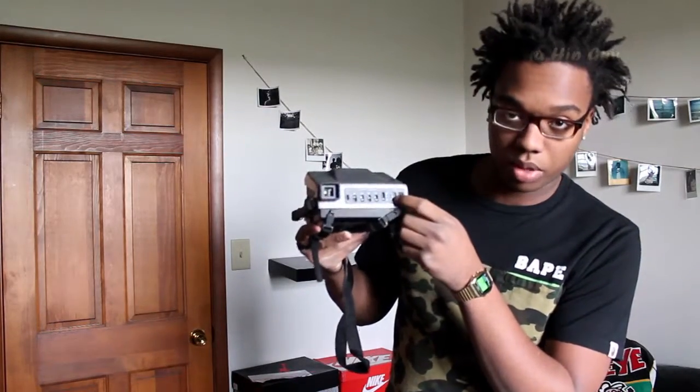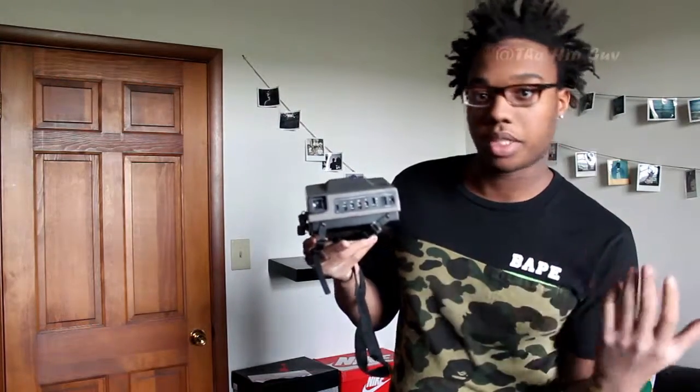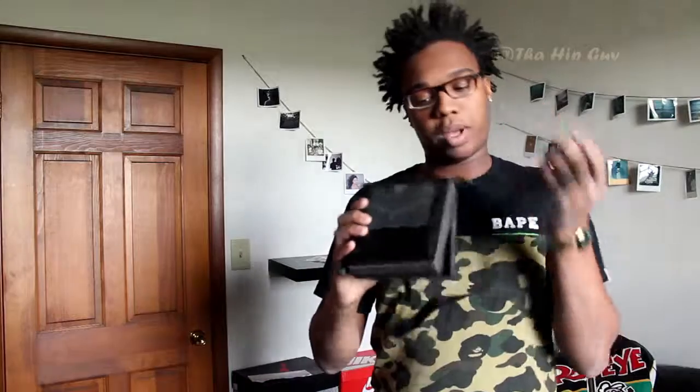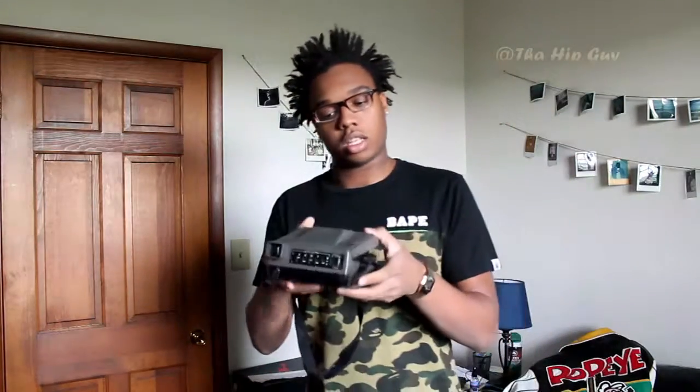It also has your exposure control. There's a button that indicates when the flash is ready to fire. There's a viewfinder, and it also has a little spot underneath so you can mount it on a tripod, which I think is pretty cool.